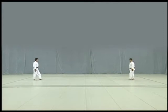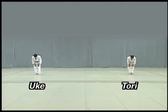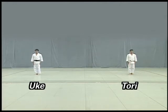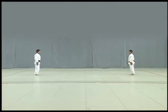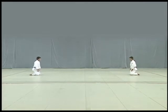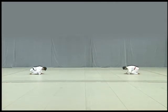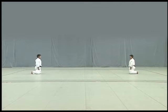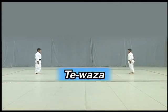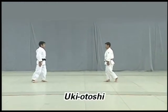Tori stands to the left and Uke to the right facing shomen. They begin with a standing bow to shomen, then face each other and perform seated bows. They then stand, take one step forward with their left foot, assume Shizen Hontai, then take another step to start Te Waza hand techniques.